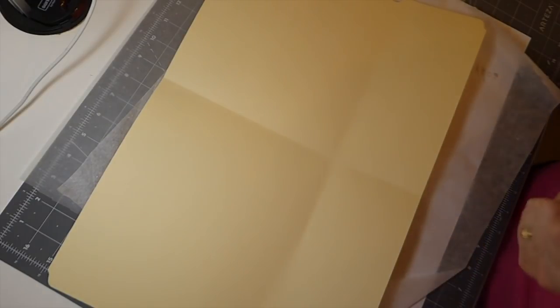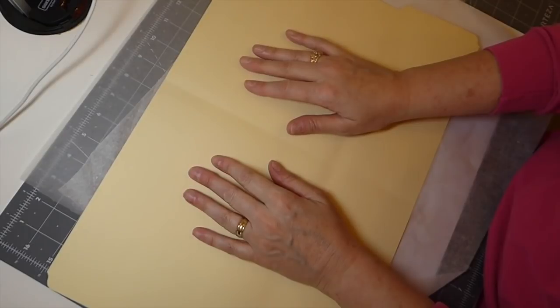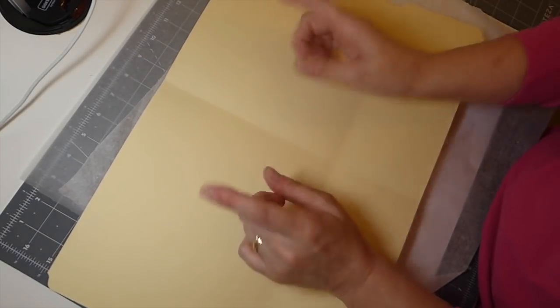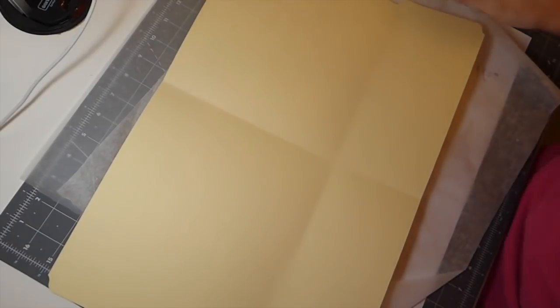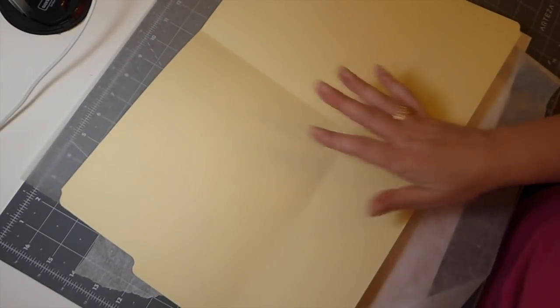Welcome back everybody. It is day 23 of the 100-day project. Today I've had a lot of people ask me if I would do a tutorial process on how I altered the file folder for my design team project for Dreams Etc. So we're going to do that. I don't know how many days it will take — I'm going to just do it a little bit at a time. So let's just get started.